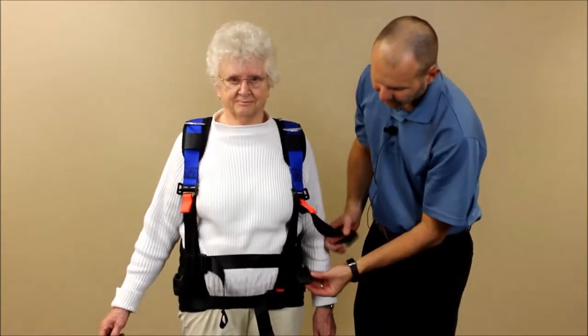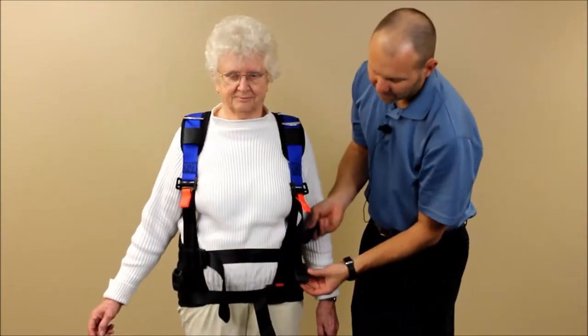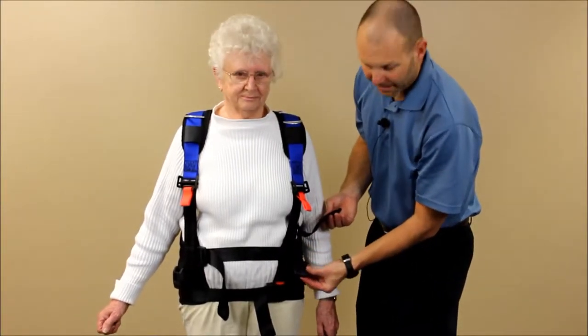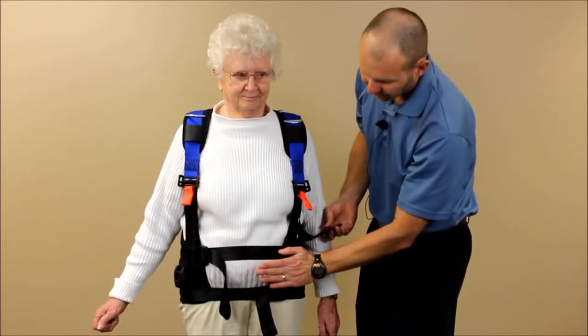One thing we want to make sure of is there are two seat belt buckles hanging down from the front of the harness. You want to make sure those are at or in front of the ASIS — the anterior superior iliac spine. So we want to shift those a little farther forward.